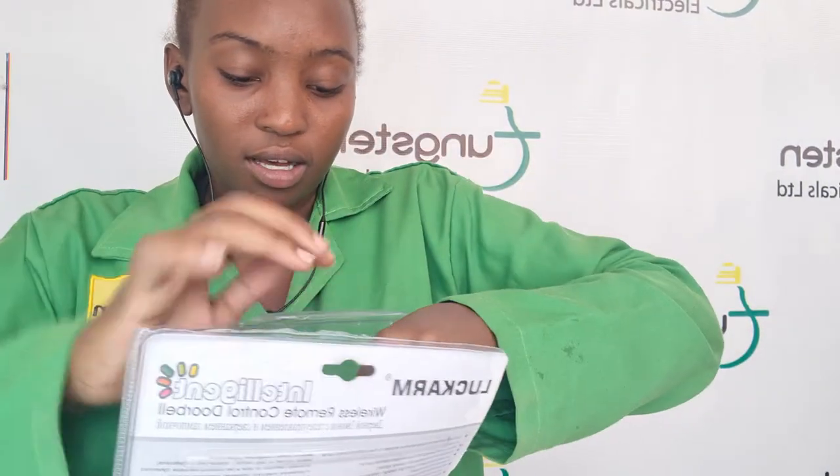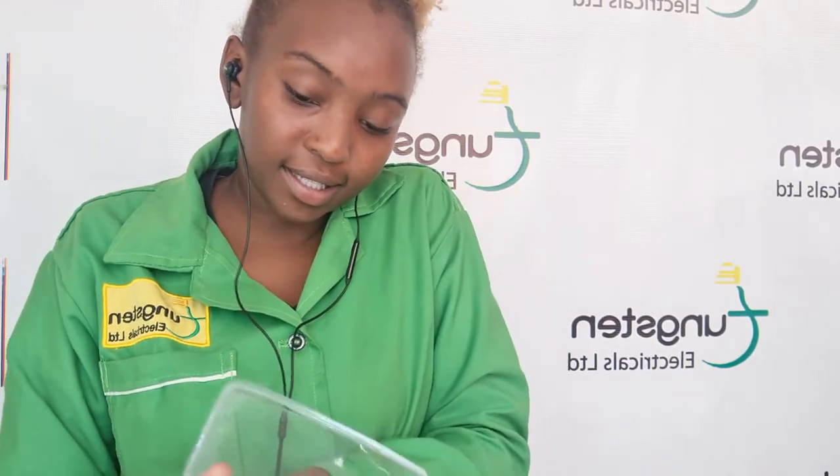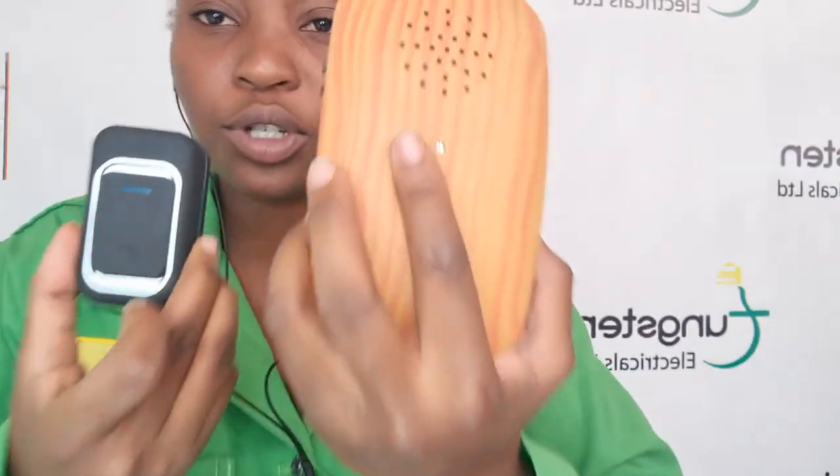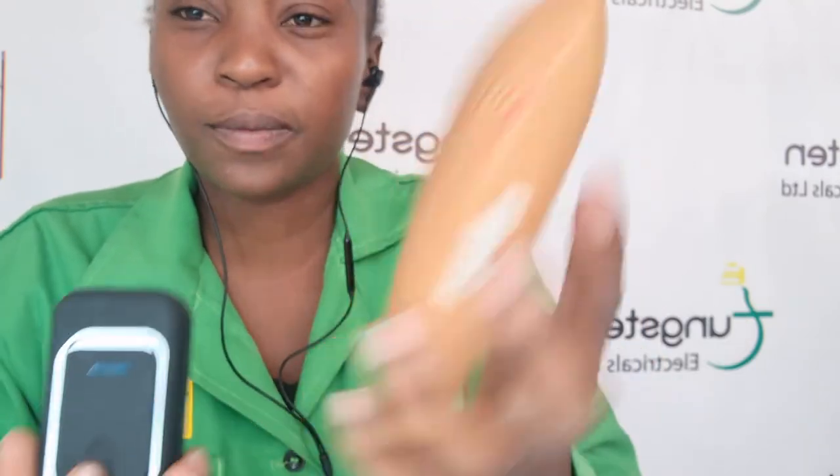Scratching my hands. It has two parts: it has the chime, or the doorbell itself, and the bell push. This is the bell push, and this is the receiver or the chime.